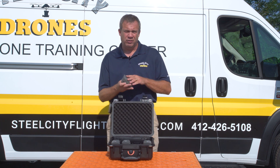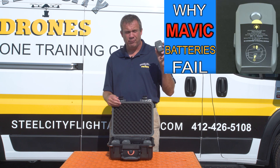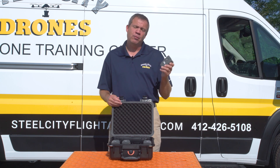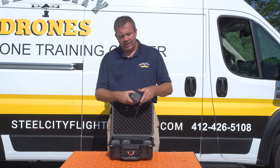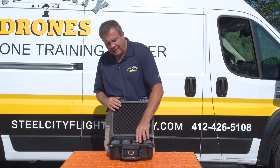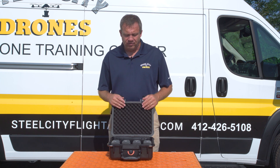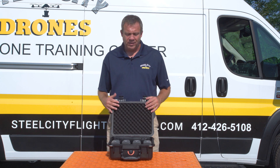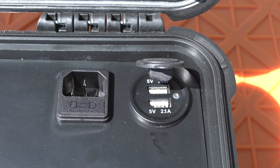A lot of people say they can get a lot more than 20 minutes out of a battery — check out our video about why the Mavic 2 batteries fail and you'll understand why realistically we're going to get anywhere from 16 to 20 minutes of flight time. With that said, this allows us to get from 20% all the way back up to 90% in only 30 minutes, which is a game changer when we want to run all day long.